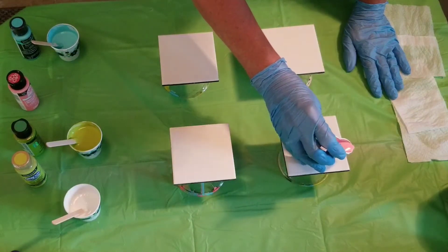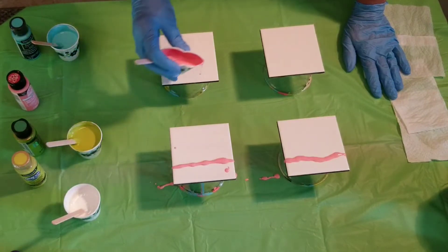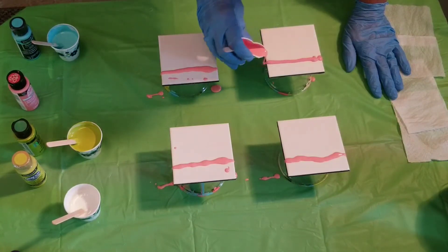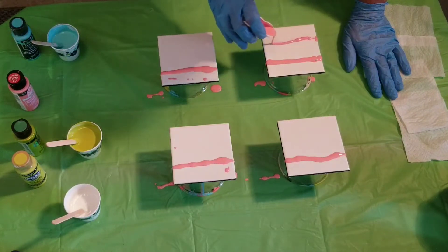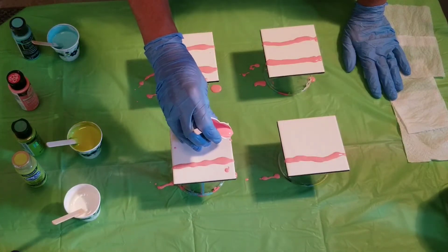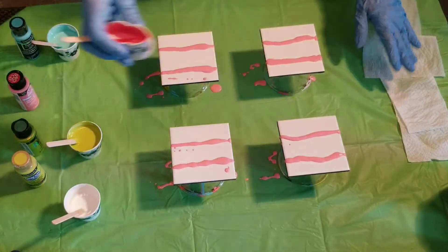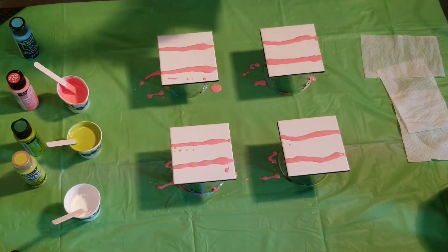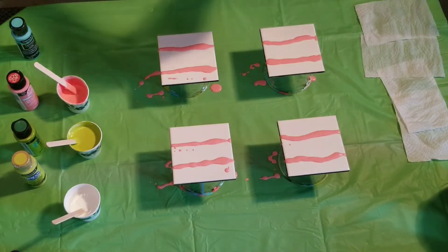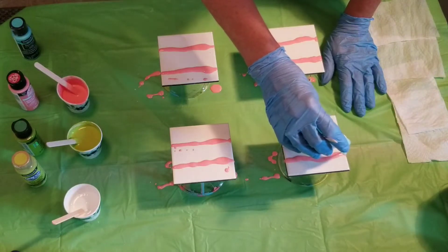Okay, here we go — I'm going to go left to right. If you don't get it perfect, that's okay because you're going to swipe down over it anyway. That's what I like about swipes — you don't really have to worry about it. Don't worry about the paint I'm dripping; I'll use that for jewelry. I do not waste paint. Okay, Coastal Waters — this is so pretty.